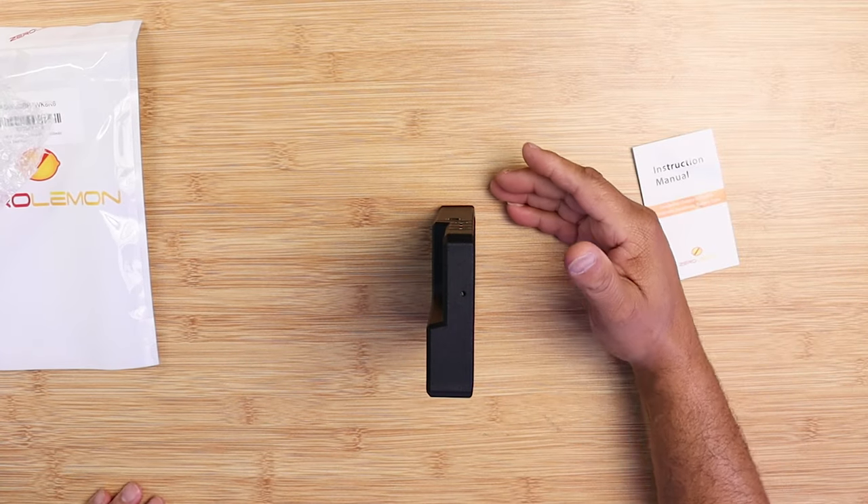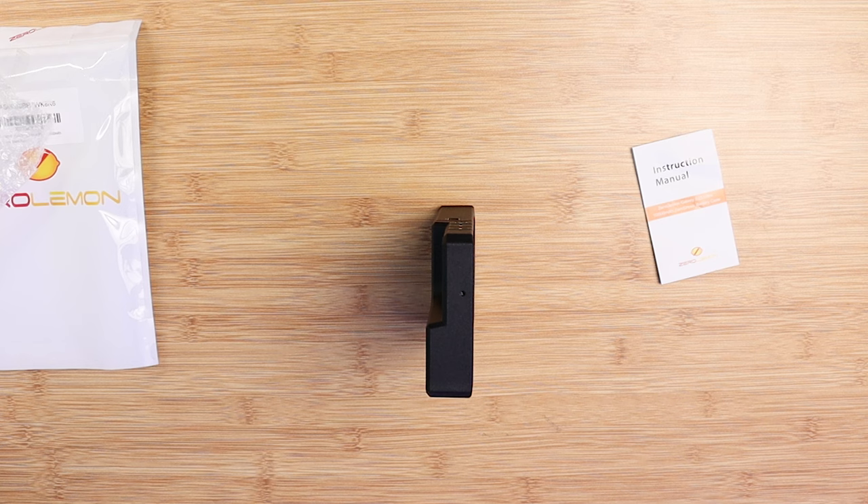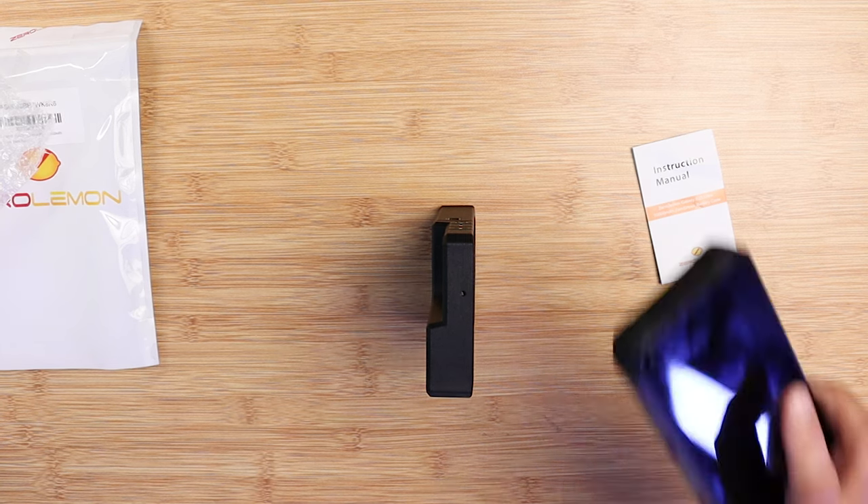This case offers fast charging pass-through, so if you have a 25-watt charger or even a 45-watt charger, there's no problem because it does have a USB Type-C port at the bottom. There's no need for adapters — it's all good, it's ready to go.